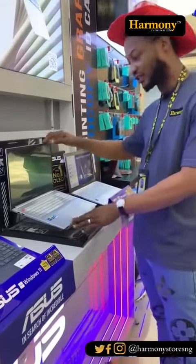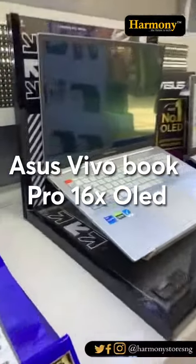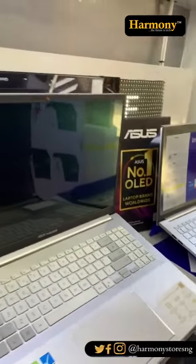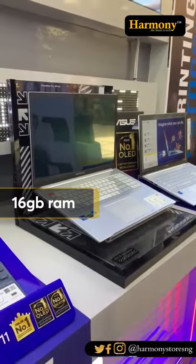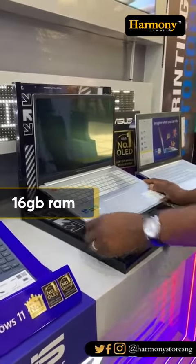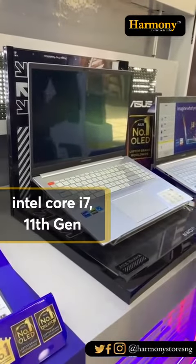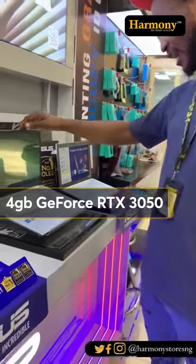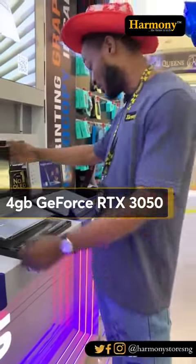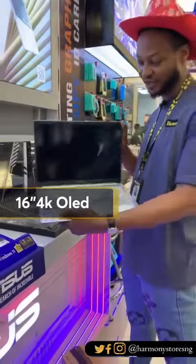Today I'll be talking about the Asus VivoBook Pro 16X. The one I'll be talking about has 16GB RAM, a 1000-series Intel Core i7 processor, a solid state drive, and an Nvidia GeForce RTX 3050i with 4GB dedicated graphics.